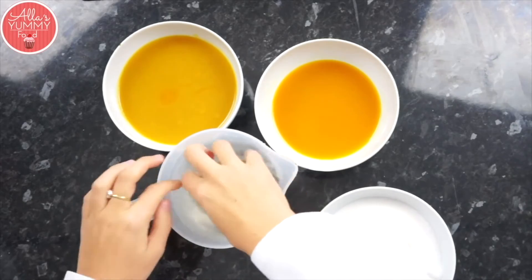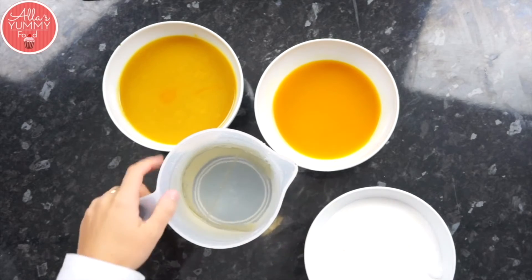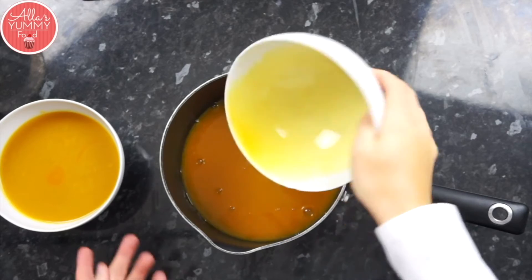First thing we're going to do is soak our gelatin leaves — put them in ice cold water and set them aside for five minutes. In a pot add your mango puree and then add your passion fruit puree.